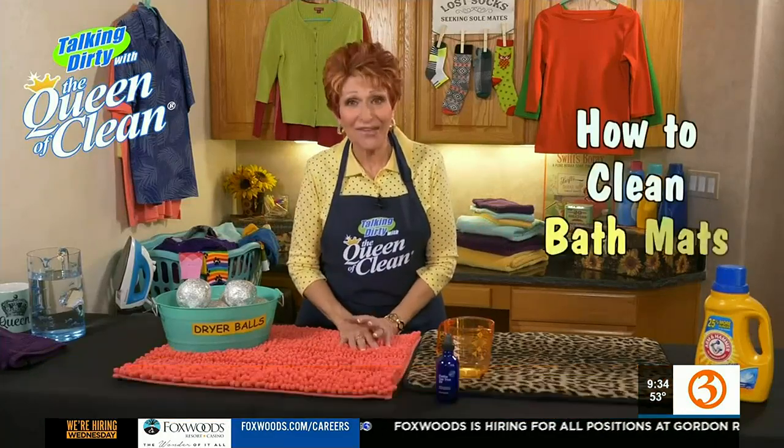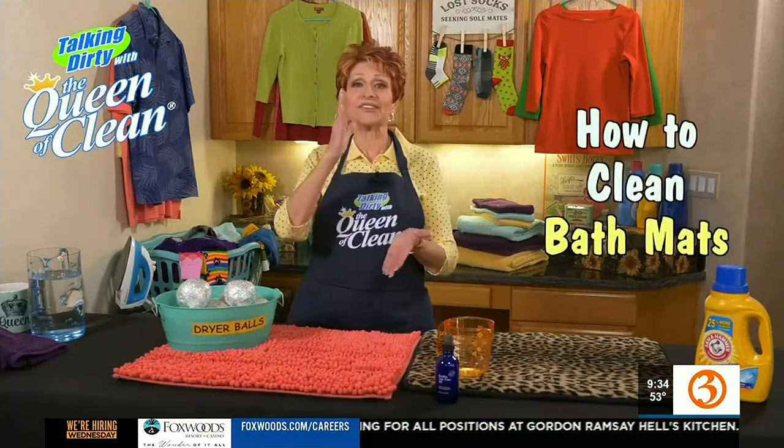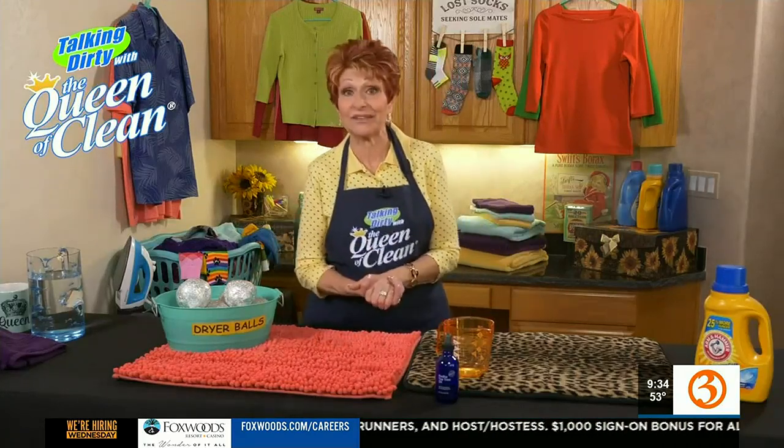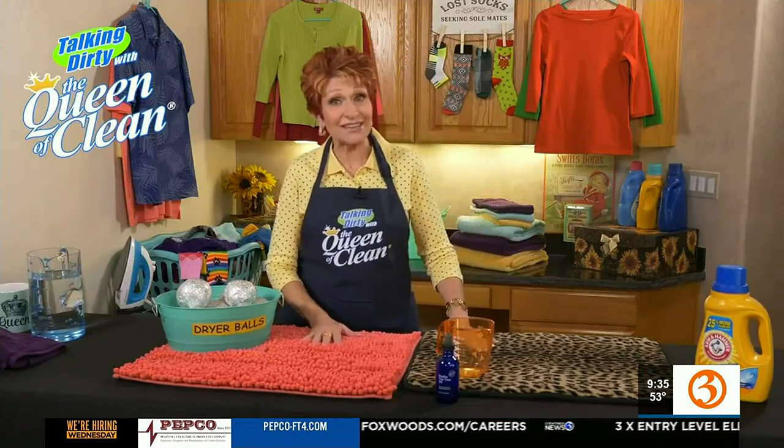Moisture, feet, mold — I'm talking about your bath mat. There is nothing that is more moist than your bath mat in your bathroom. You step out of the shower, your feet are wet. Our feet have oil on them. Lots of times they don't get totally clean when we're in the shower because generally we don't put soap on the bottoms of them. So when you're stepping out, all that moisture, all those germs, all that bacteria is on them.